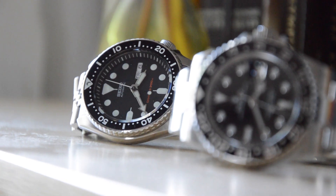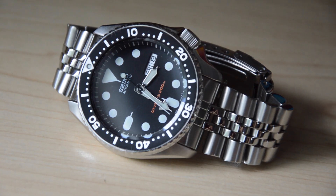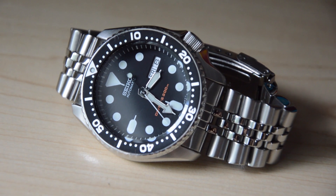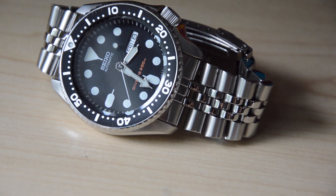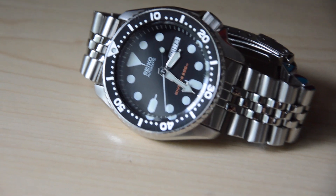The watch serves its purpose and it does it extremely well. I'm not looking for some super high accuracy movement or some delicate refined casework. I was in the market for a beater that fits my taste in divers and provides comfort while doing so. I'm not going to give you any specs since there are many resources available online, but I'll tell you how it wore on my wrist.